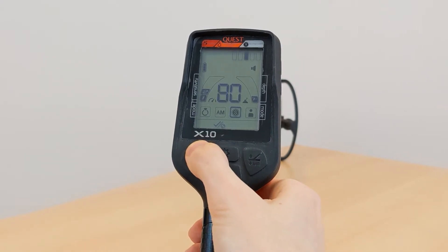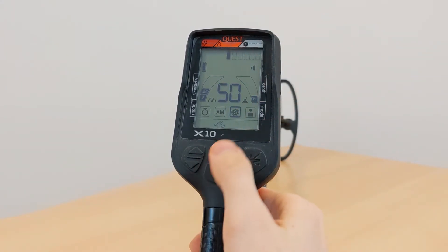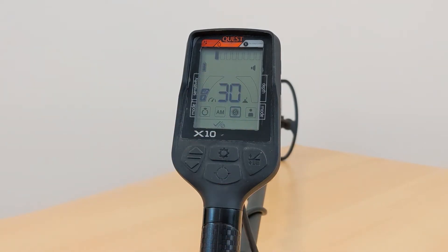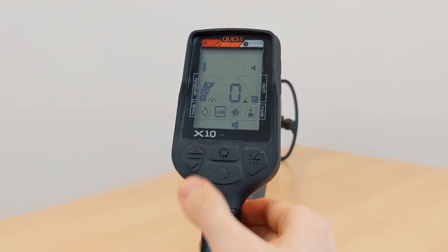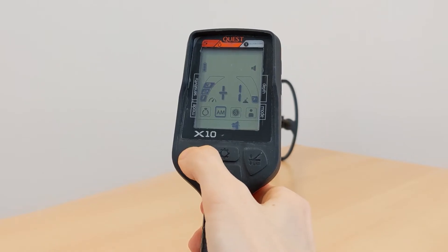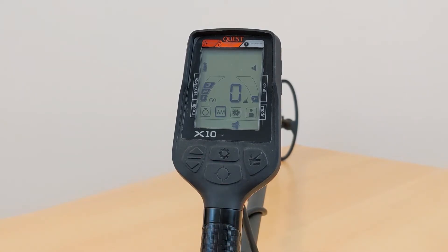You can switch through the different segments using the arrow buttons. The empty shapes on the right show the currently activated segments. If you press the settings button to activate two segments, the detector only discriminates — that is, ignores — target IDs from 1 to 30. The X5's target IDs are split into 5 segments instead of 10. The next option is the threshold function, available only in the all metal search mode and only with the X10. This means that instead of a tone signal when something is detected, you hear a permanent tone which is interrupted when a metal object is detected. This feature is mostly used by experienced treasure hunters to better hear signals of very small objects.